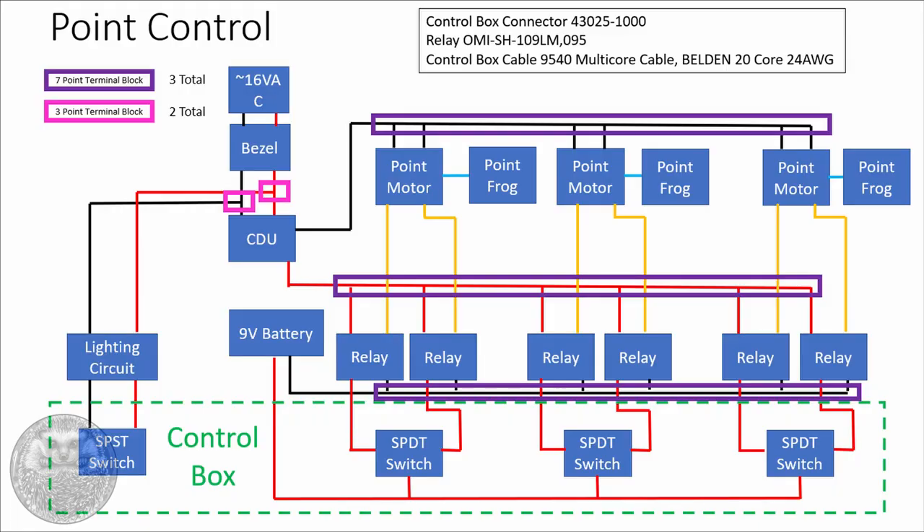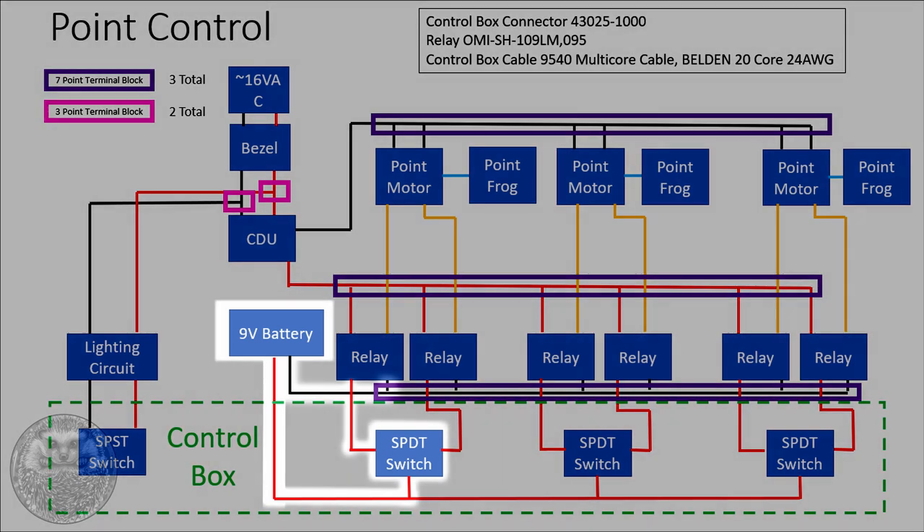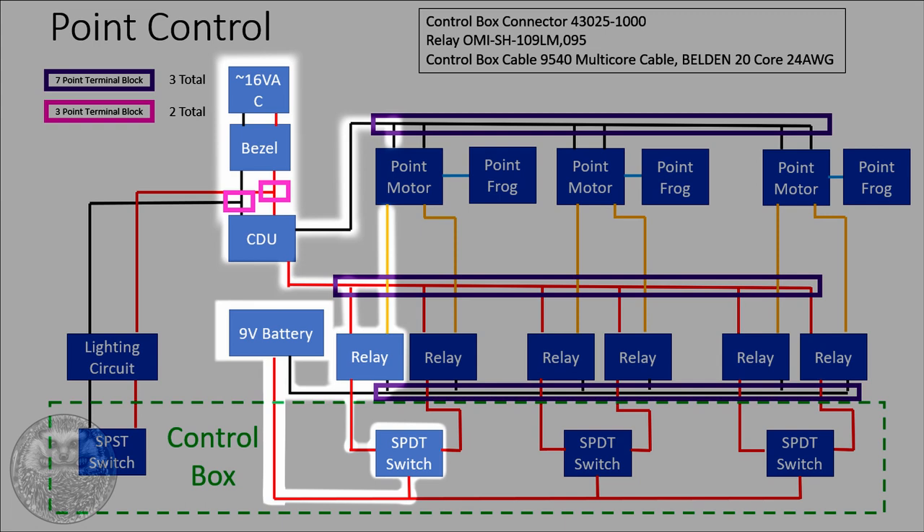Let's walk through the diagram: when we throw one of the switches on the switch box, that completes the circuit with the 9V battery and activates the relay. This in turn activates the CDU, which is drawing power from the wall supply, and once the CDU has been activated it sends power to the point motor, moving it in the corresponding direction and feeding the frog in the correct polarity.